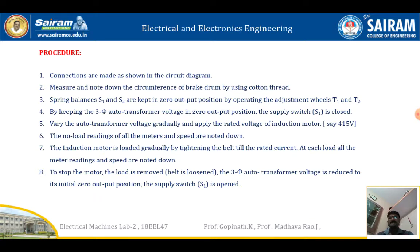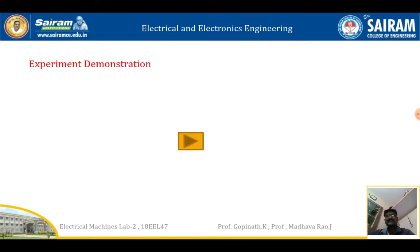Procedure: connections are made as shown in the figure. Measure and note down the circumference of the brake drum using a cotton thread. Spring balances S1 and S2 are kept at zero position by operating the adjustment wheels T1 and T2. Keeping the three-phase autotransformer at zero output position, the supply switch is closed. Vary the autotransformer voltage gradually and apply the rated voltage of around 400 volts. Note down the no-load readings of all meters. The induction motor is loaded gradually by tightening the belt; at each load, all meter readings and speed are noted. To stop the motor, remove the load, loosen the belt, bring the autotransformer voltage to minimum, and open supply switch S1.